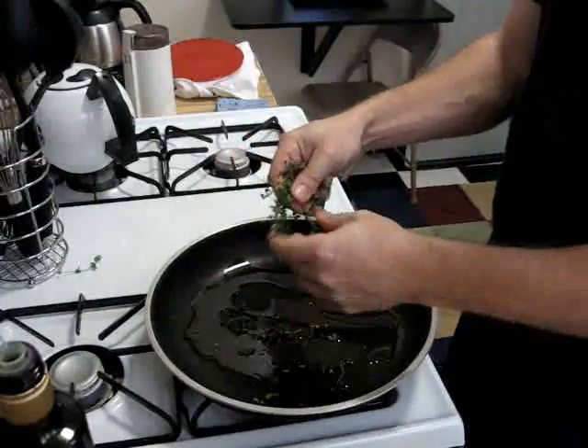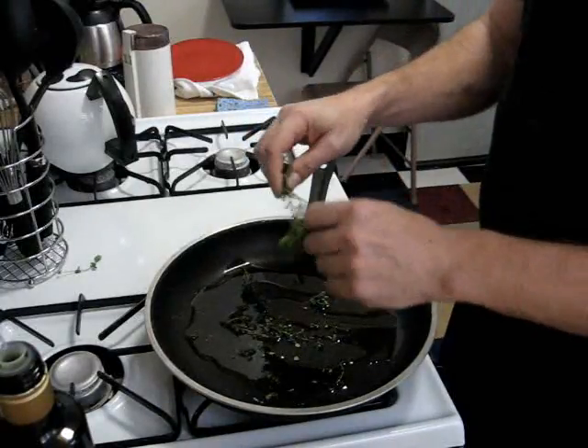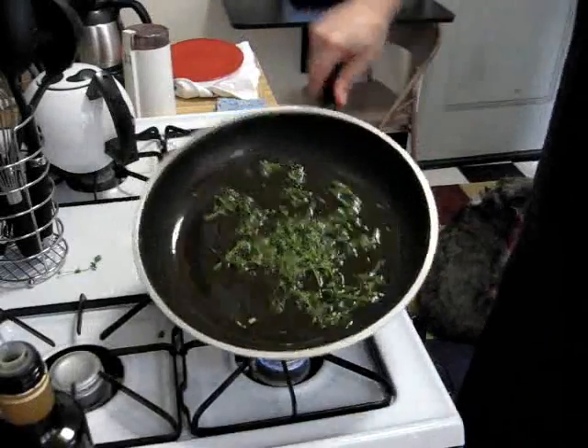Thyme is a really great spice with seafood, and this olive oil with this thyme is just going to be so good. Once we get this pan all nice and bubbly we'll add our tuna. The pan's nice and hot and our thyme is starting to infuse this olive oil really well.